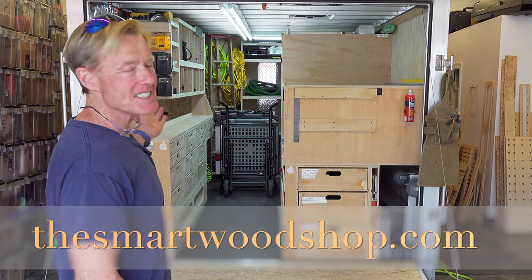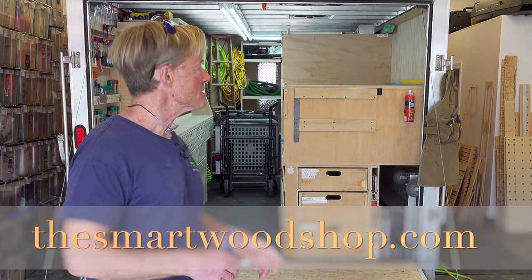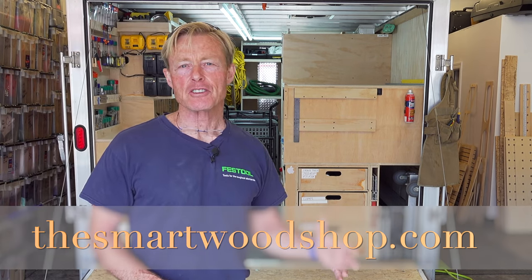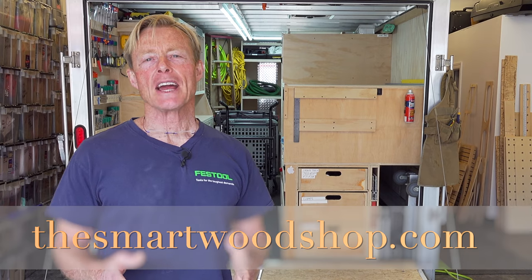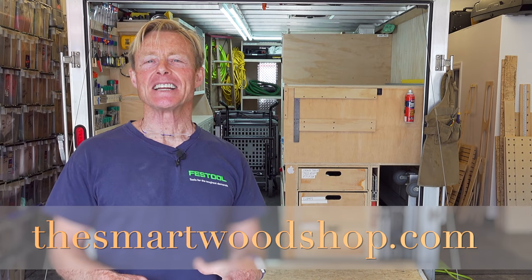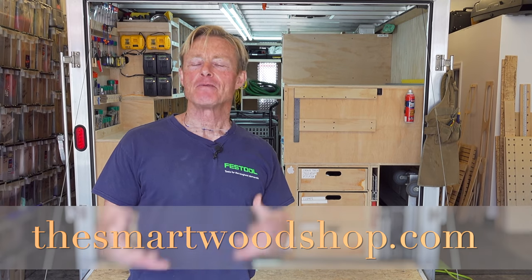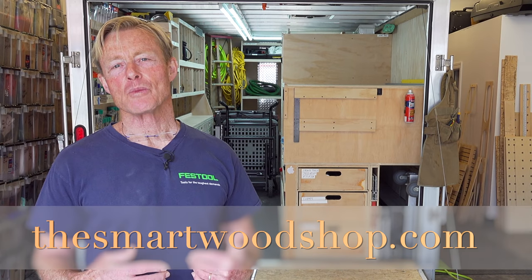I'm Ron Polk, and this is the Smart Woodshop. If you'd like to get a detailed set of plans to build a Smart Woodshop for yourself, or one of my workbenches, link in the description down below. You'll go to my store, you can purchase the plans and download them instantaneously, 24-7, 365. Also in our store, you'll find some affiliate links. If you purchase anything using those links, they'll share a little bit with us — won't charge you any extra, and I can make more of these videos.